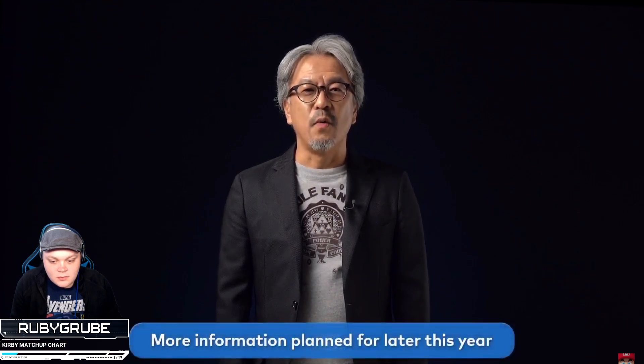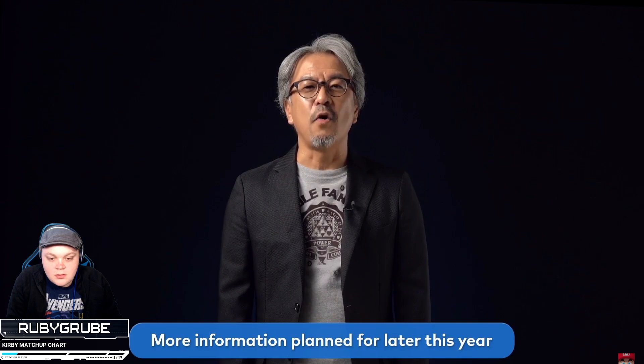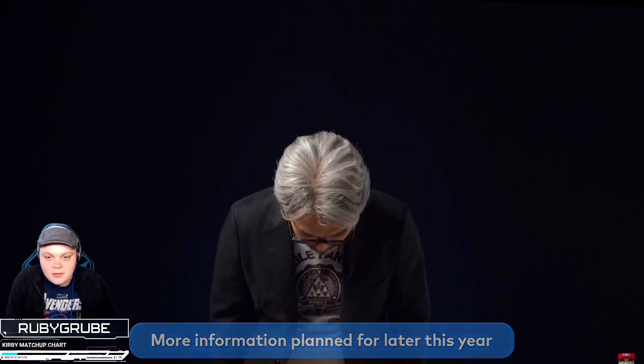We apologize. Development is proceeding smoothly and we should be able to bring you some new information this year. Alright, that's fine. While you're all waiting, however, this Legend of Zelda is coming — which one?